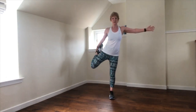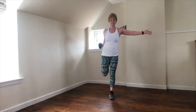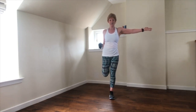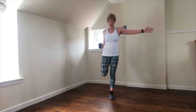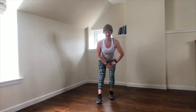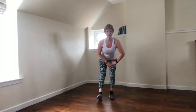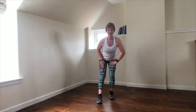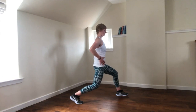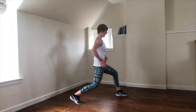Quad stretch standing — balance. Hold on to something if you prefer. Soften your supporting knee, push the foot more into the hand, try to increase that stretch. Bring that leg half a step forward, push the hips back — think about that long spine. Go back, tuck the hip, drop the back knee — make sure you find that stretch in front of the hip.